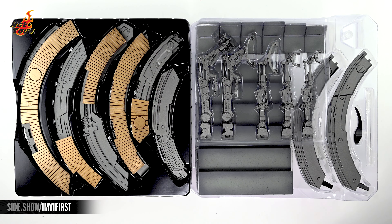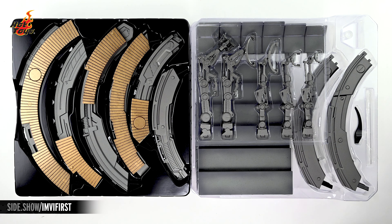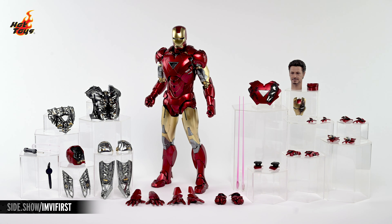Additionally, a second pair of trays features all of the components needed to assemble the Stark Tower suit-up gantry. Here are all of the figure-specific accessories that accompany the Mark VI 2.0 figure, which you can see standing there in the center.